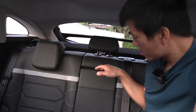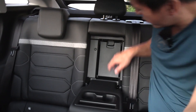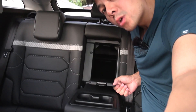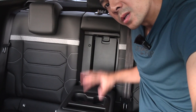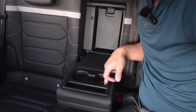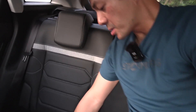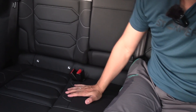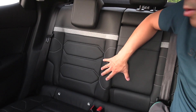In the center console area there's a ski pass-through, though it's not the large opening you get in German cars. There's a small pocket, a cup holder, and an armrest. Testing the headroom in the middle seat — it's about the same or slightly worse, since the middle seat sits slightly taller. The center seat is always the worst one.